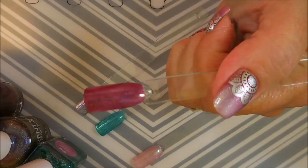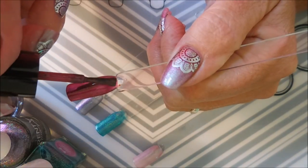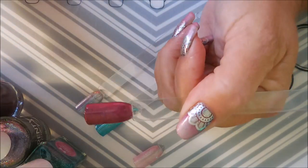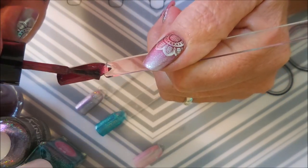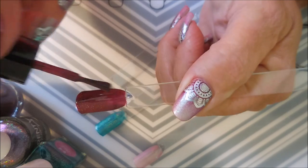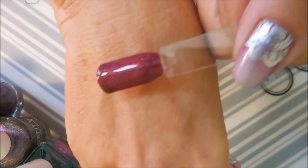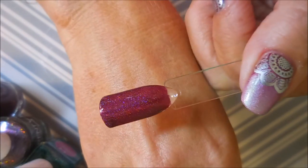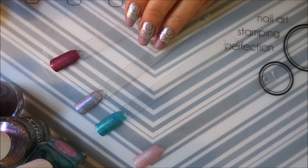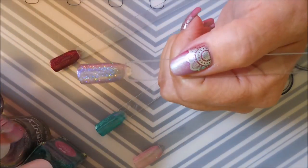I'm going to dim the lights down and see if we can get some holo action — the lighting situation here is just ridiculous. I've spent lots of time trying to straighten it out, buy things, and it's just what it is. Let me turn on a little light so we can see the holo. This one is just building up so gorgeous. Beautiful! Okay, that was Queen Elizabeth, and now we're going to do Queen Nefertiti.